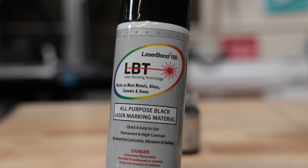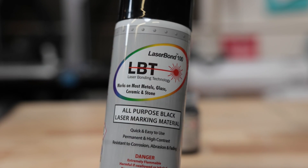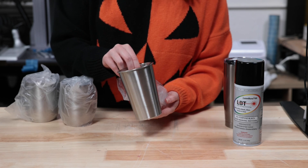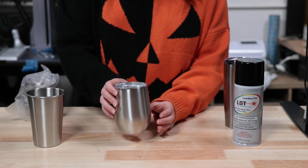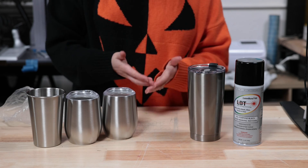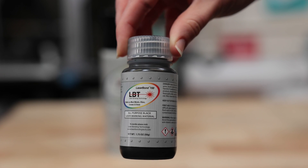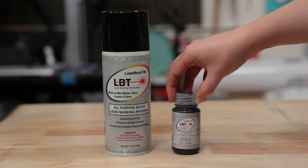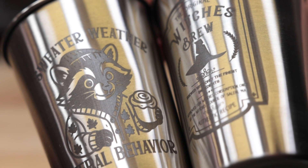Today we're testing out LBT Laserbond 100 Marking Spray from Johnson Plastics Plus to see how well it holds up on a few different stainless steel cups. I've got a pint glass, a stemless wine glass, and a coffee tumbler here to test out. They also sent over the Laserbond Paste version, so we'll check that out later in the video and see how it compares. And with that, let's get into it.